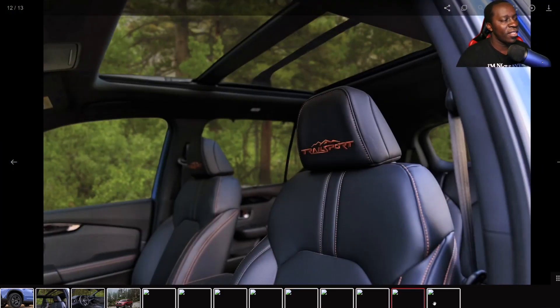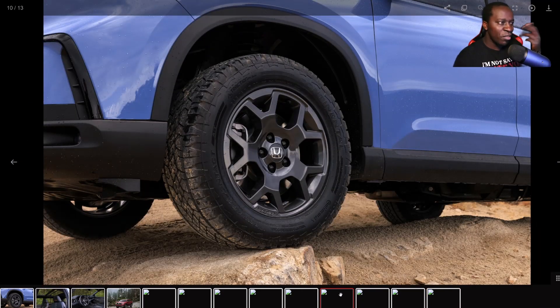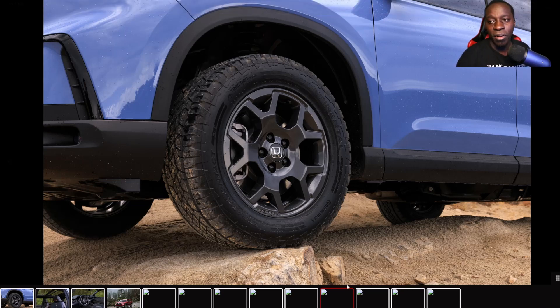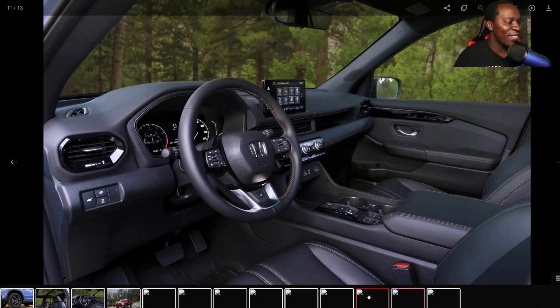Overall I like the new design. The Boost Blue on the Pilot looks a little weird to me, but that color always pops — especially on the Civic hatchbacks and the Type R, that color just pops. I love it. They're just trying to put it on every vehicle they can.